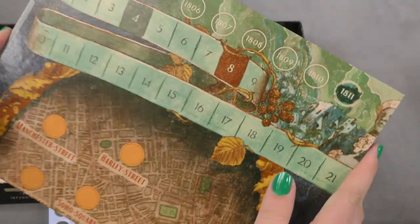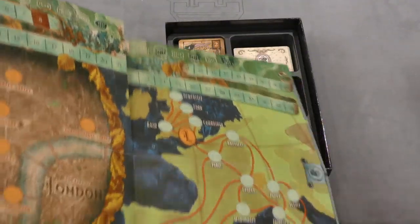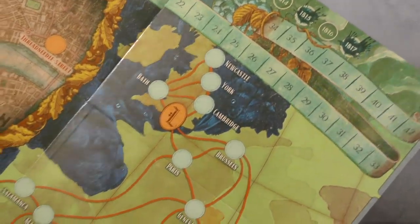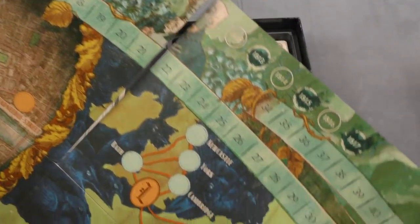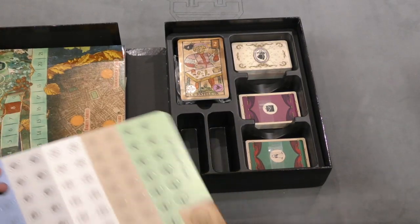Here we've got the board you'll be playing on. It's a medium-sized board with only one side. You've got the map with the city and geography, a score track with different dates at the top, and another scoring element at the bottom.